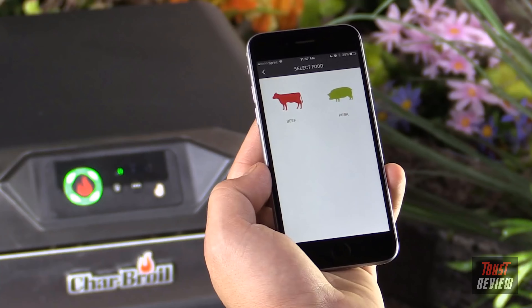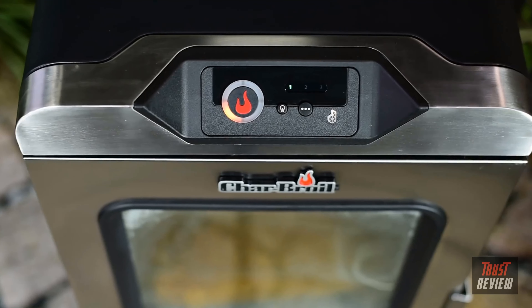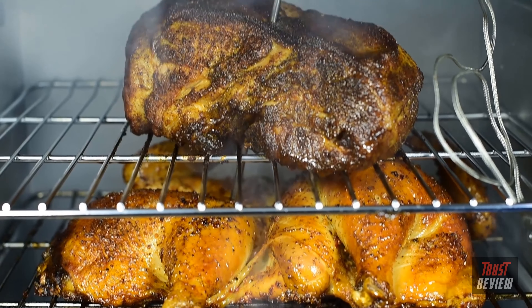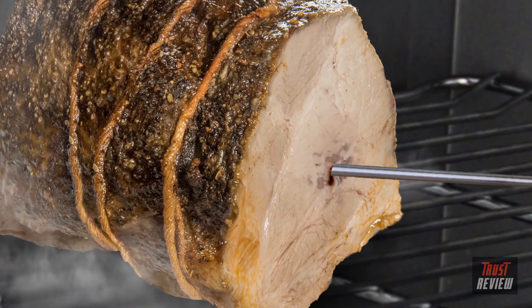Receive notifications at key cooking times — never worry. Find a library of pre-programmed recipes at your fingertips for endless inspiration. Your smoker's heat is digitally controlled so it always stays at the right temperature. The smart meat probe ensures your food is always perfectly cooked.